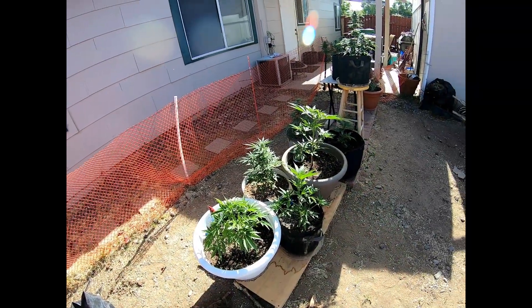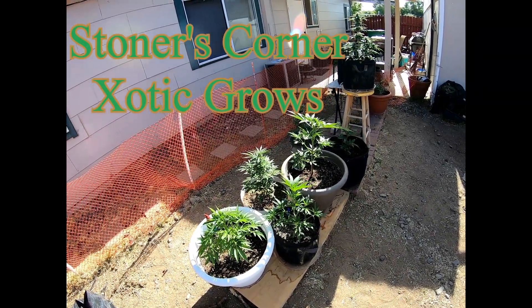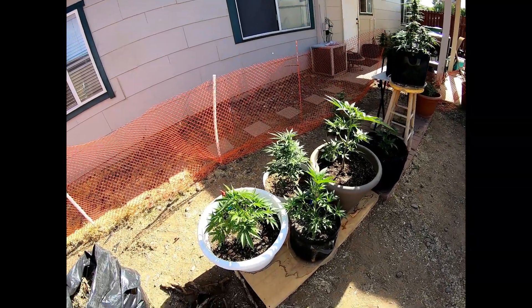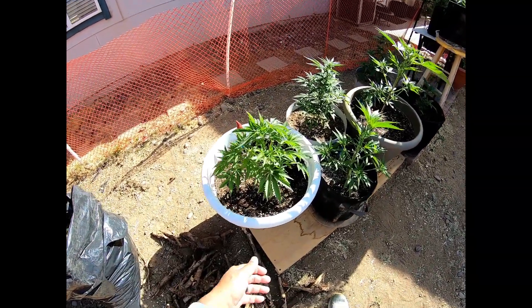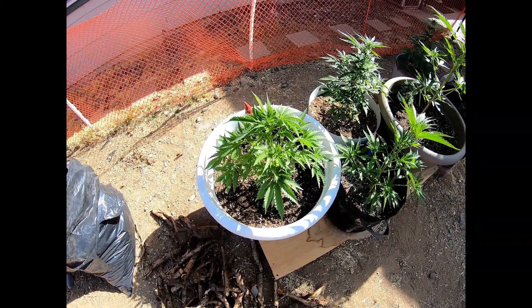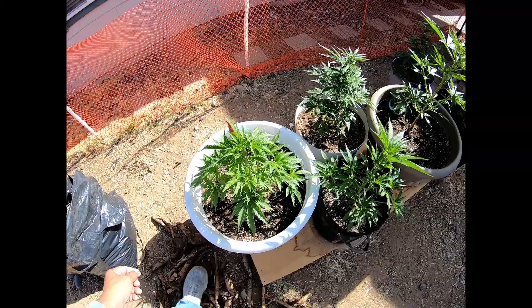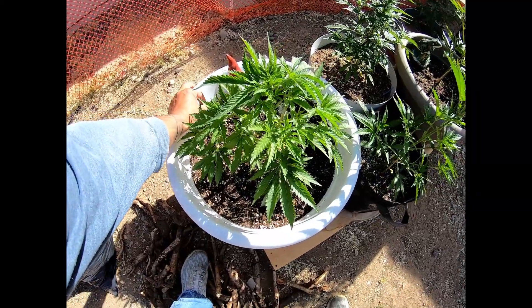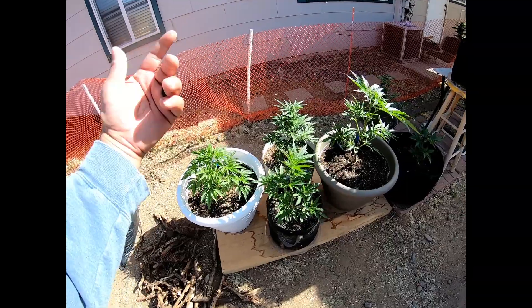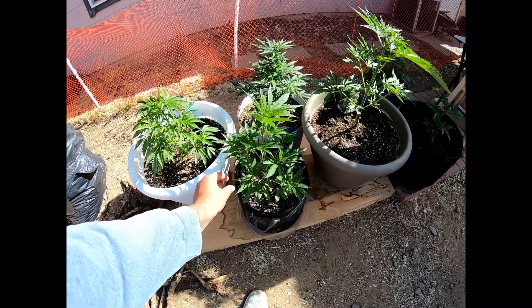What's up, all my fellow stoners out there — this is to give you the update on the garden out here. The Stoner's Corner Garden outdoor — we're growing right here. This is Humboldt Seed Company's Blueberry Cupcake, pheno number two. I got one inside and pheno three I'm letting my brother grow.